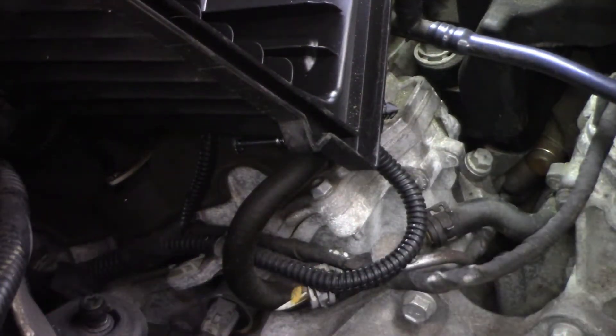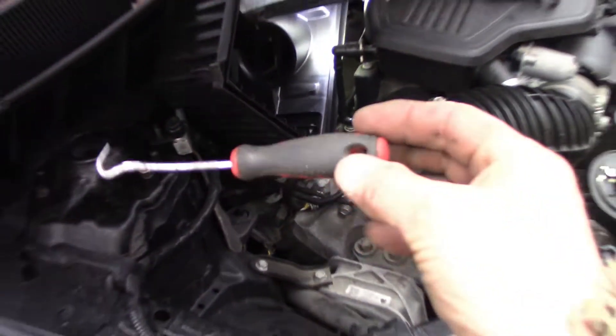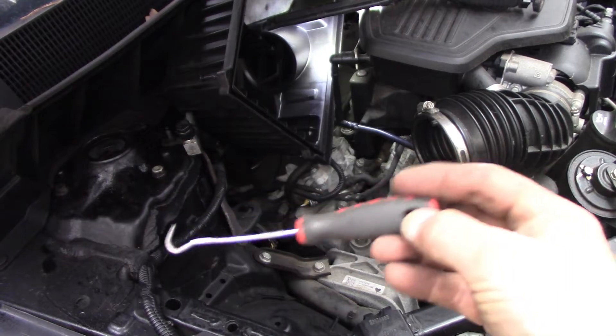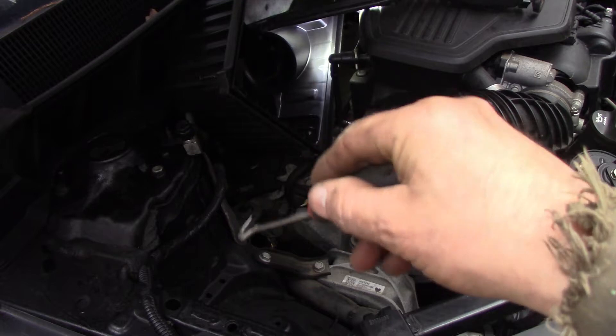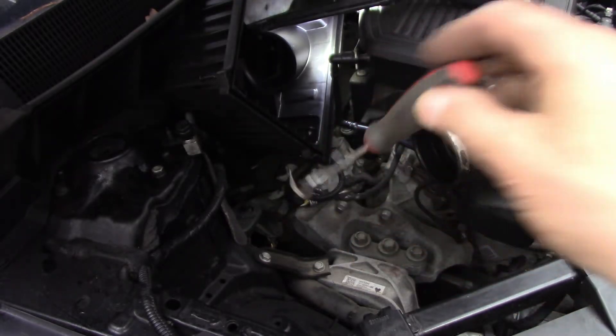If you have a longer pick than this, it would have been a lot easier, because then you're way out here and you can see more. I was basically hiding everything with my hand, so it was a feel thing.